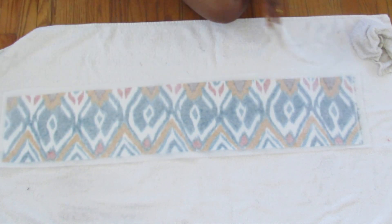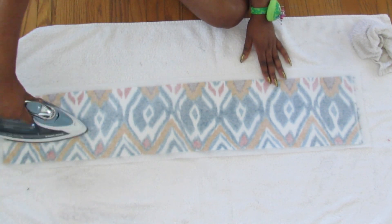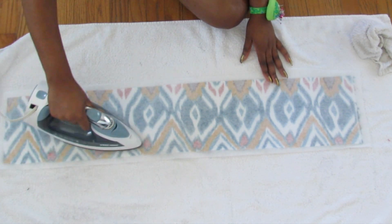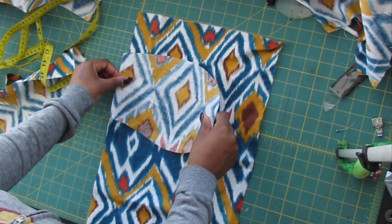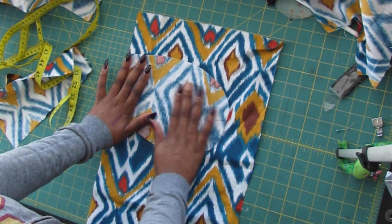Adding the fusible interfacing is completely optional. When I did my first skirt I did not add it, but you can — just to make your waistband a little bit more sturdier. Now it's time to add the pockets, which are also completely optional.